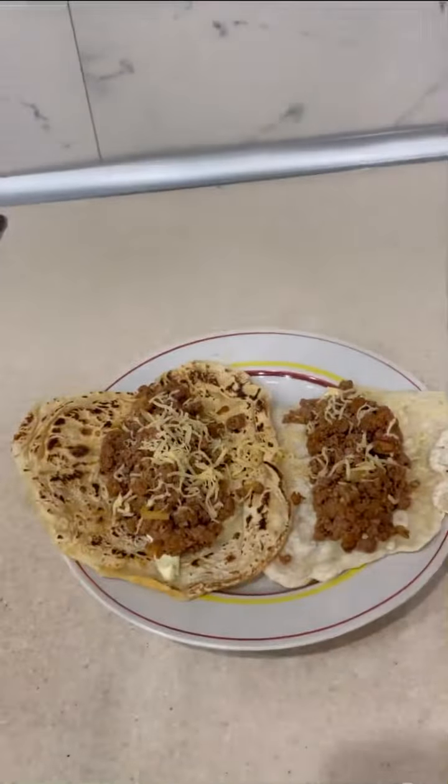Cheesy? Easy. Let's try it. It's really good.